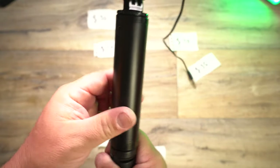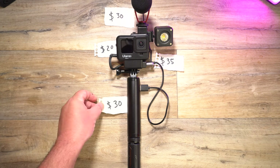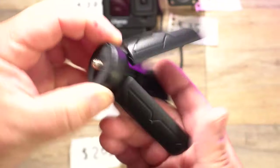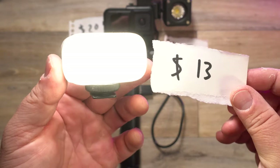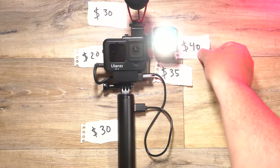For the battery grip, the Ulanzi BG2 is the way to go. It's got a 6800 milliamp-hour battery, which is actually 25% more battery life than the Volta, but this comes in at $30. And then you'll need some legs because the Volta is a tripod, so we'll have to get some little tripod legs and these come in at $10. Then let's find a comparable light — the Ulanzi cute light, which is waterproof and lasts four hours, comes in at $40.